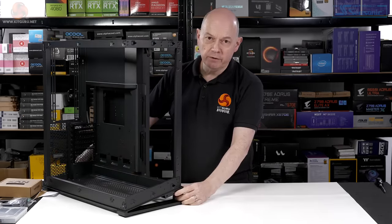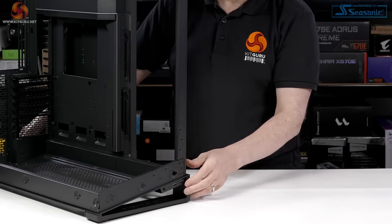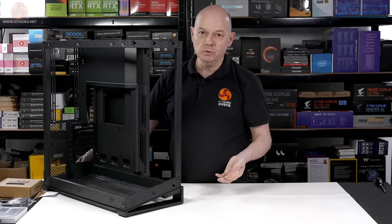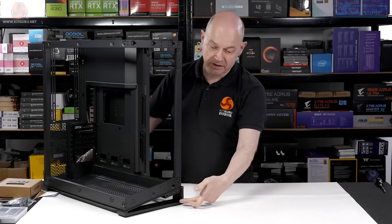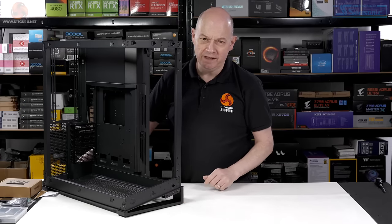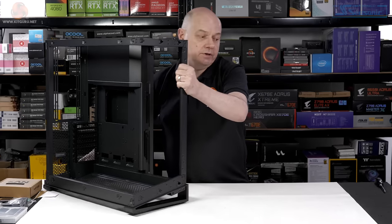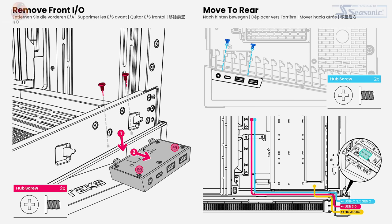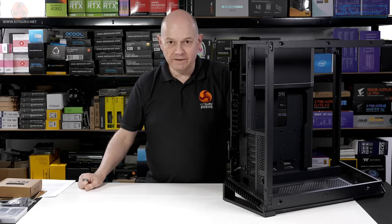The front I/O is in a very strange location. We have one high-end Type-C connector, two Type-As, and a headset jack. This case is so enormous, having it up on your desk seems unlikely. If it's on the floor, connecting to that point seems awkward. You can move this I/O unit to the rear of the case, but that seems even worse — in what world is reaching to the back of the case to connect a flash drive approaching a good idea?